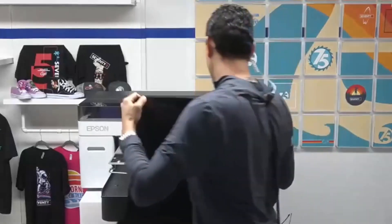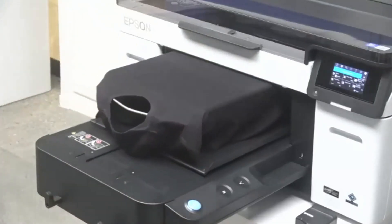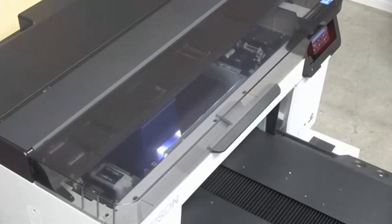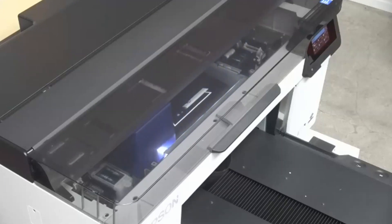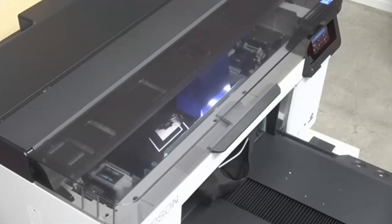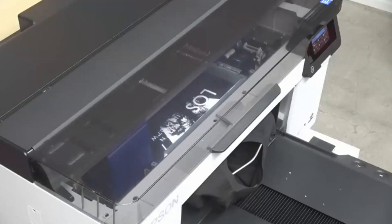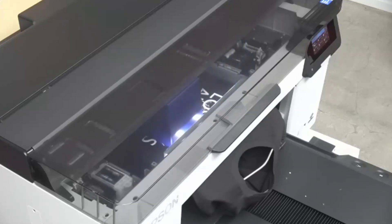Now we're going to switch over to our next shirt and send that one off to print as well. Thanks to the processing power of Garment Creator 2 as well as the printer, you can see that prints start much more quickly than they ever did before — a lot less downtime in between prints, faster processing of jobs over to the printer. When we're talking about CMYK colors, we have an all-new UltraChrome DG2 ink set with added clarity and vibrancy, especially in the CMYK ink. So when you're printing on dark shirts, light shirts, or anything in between, you'll see improved clarity and color consistency.